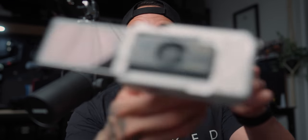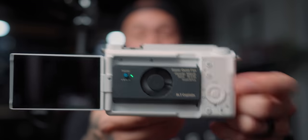Check this out. It's the ZV-E1 with a fan. So we got to talk about the Sony ZV-E1.